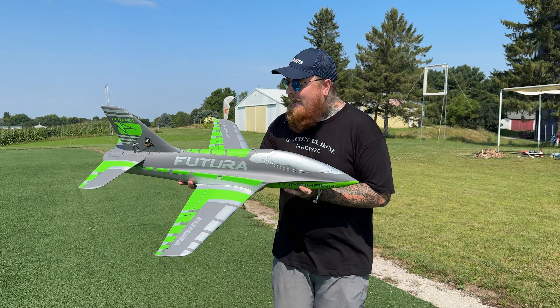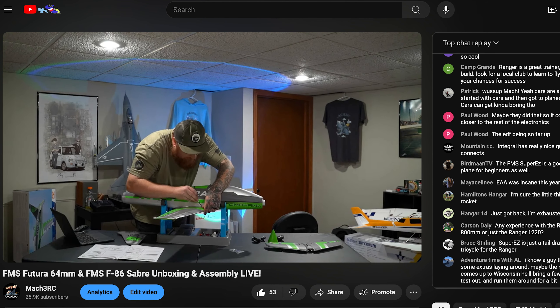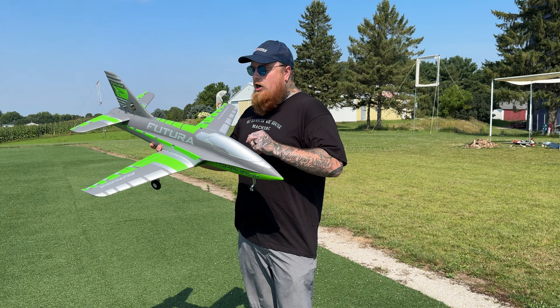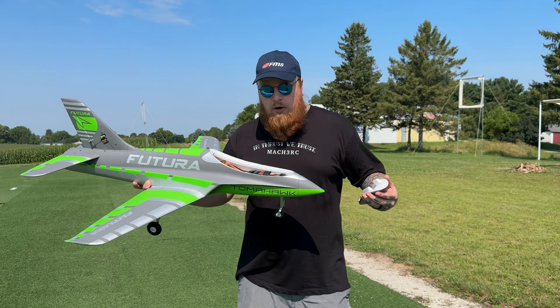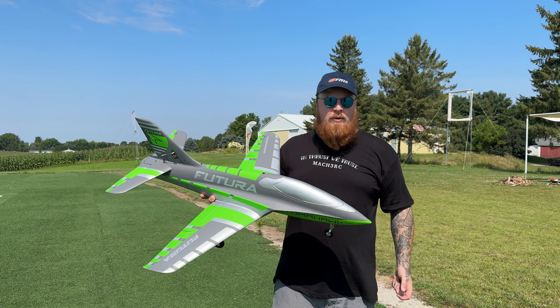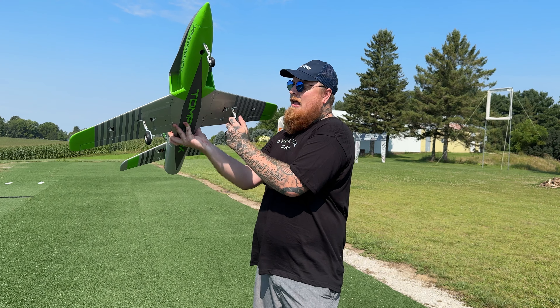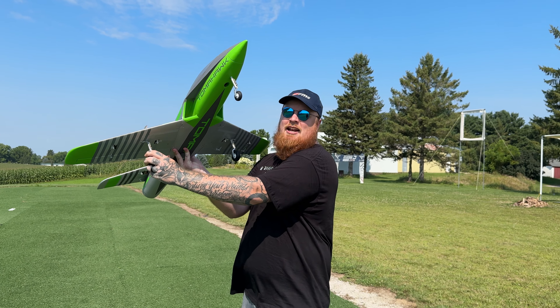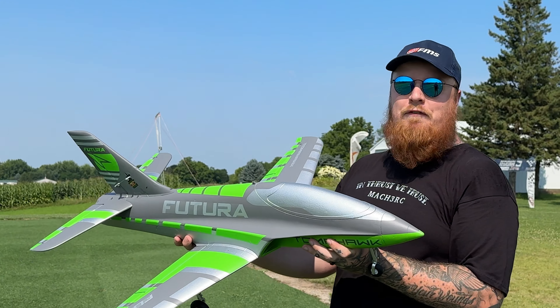It went together insanely well — it took like 15 minutes, I did it while I was live and it's wonderful. We're running a 4S 2200 battery; I think I could do a little bit bigger but we're running with what we got. It's got flaps and some dope landing gear. It's been a little bit since I've maidenned an EDF but I think that's gonna fly alright.